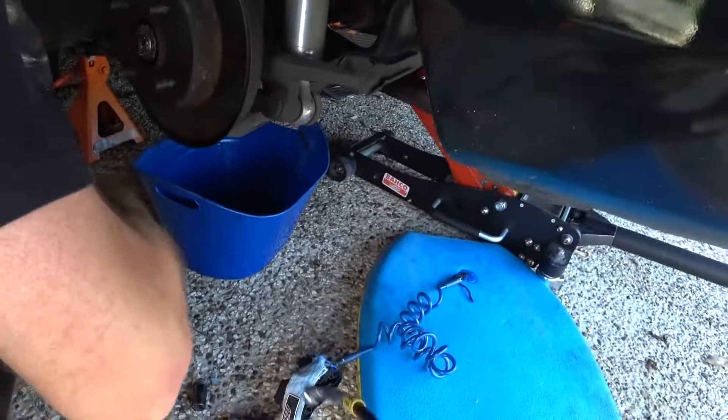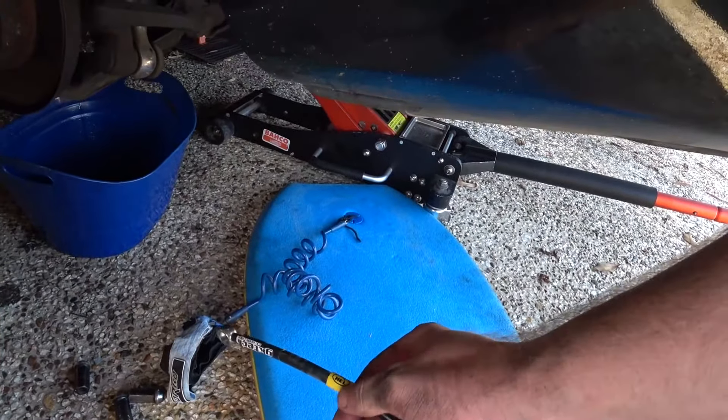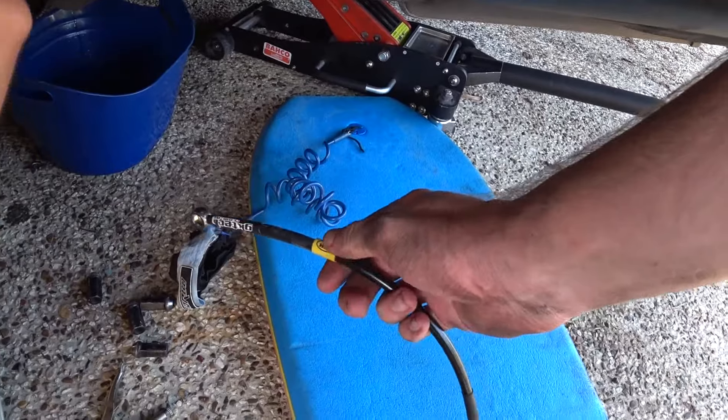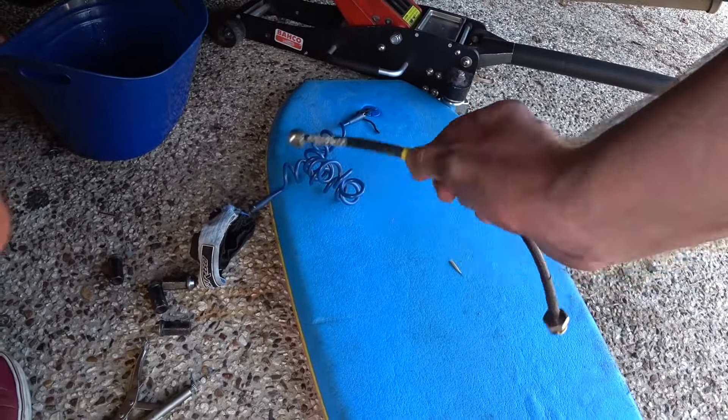Quite a high quality line, manufactured by HEL. These are pretty much the only option for braided brake lines, so it's not like GKTech just stocks some off-brand Chinese stuff — it's quality Australian-made brake lines. Just waiting on Luke to tell me when to step on and off the pedal so we can bleed the rear line we just put on.